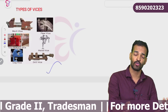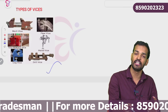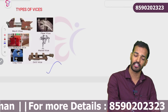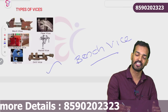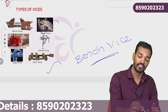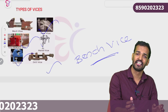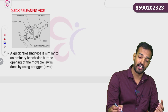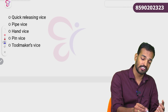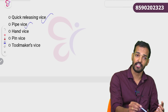We will find a person who has made an engineering program — for tradesman, overseer, and mechanical material. We need pipe vice, tool makers vice, pin vice, and hand vice. We learn about quick releasing vice, pipe vice, pin vice, hand vice, and tool makers vice.